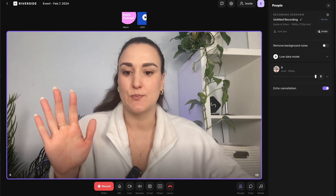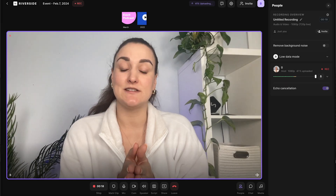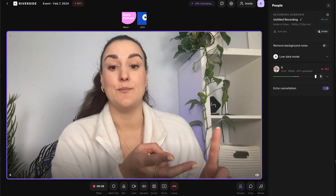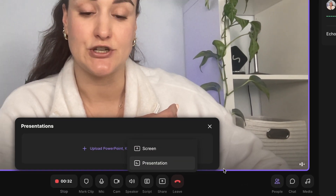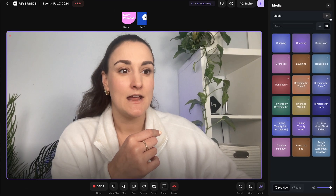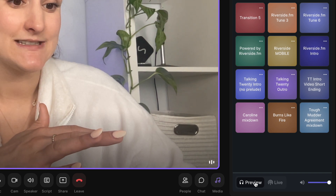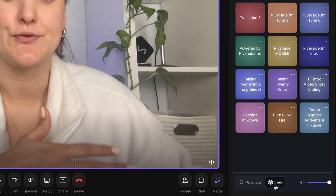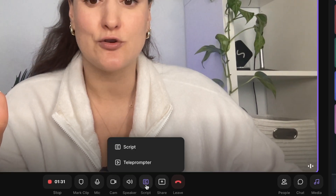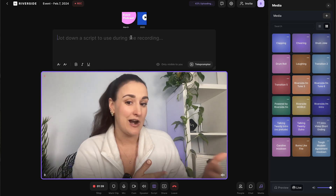There are a couple of things to do ahead of time to set yourself up for a successful event and make sure your viewers are engaged. When you are ready to start the event, just press record — you're not going to forget, and you can always chop off the beginning and end later. If you're going to be sharing your screen, make sure you already have the tabs open. If you have a presentation, you can pre-upload it using the presentation feature. If you're going to be using any media, head to the media board, press the plus button, and upload those media files.